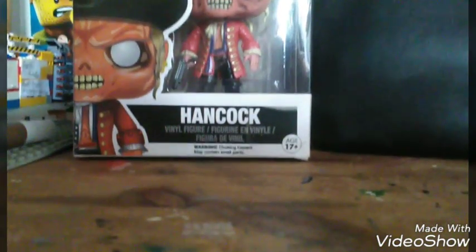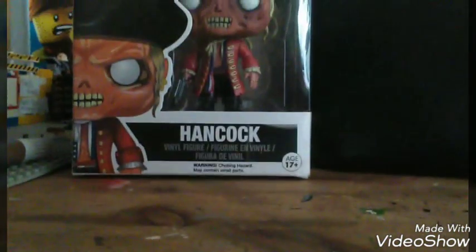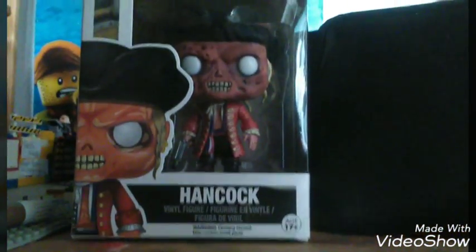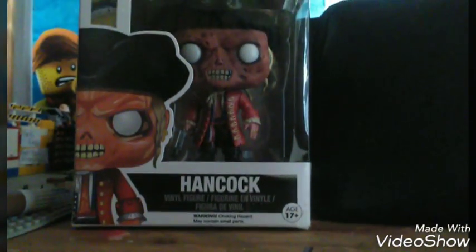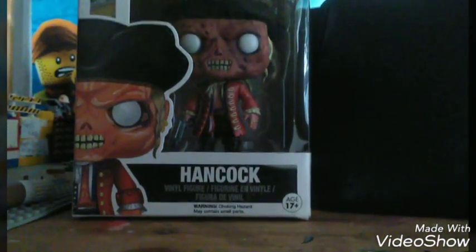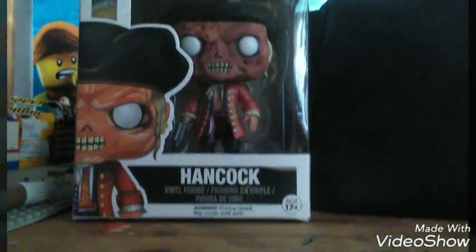Hello everyone, this is GoldenNavy45 and today I will be showing off more of my custom Lego minifigs. This is going to be the last video in three weeks because I'm going on holiday. Let's get started with the minifigs.